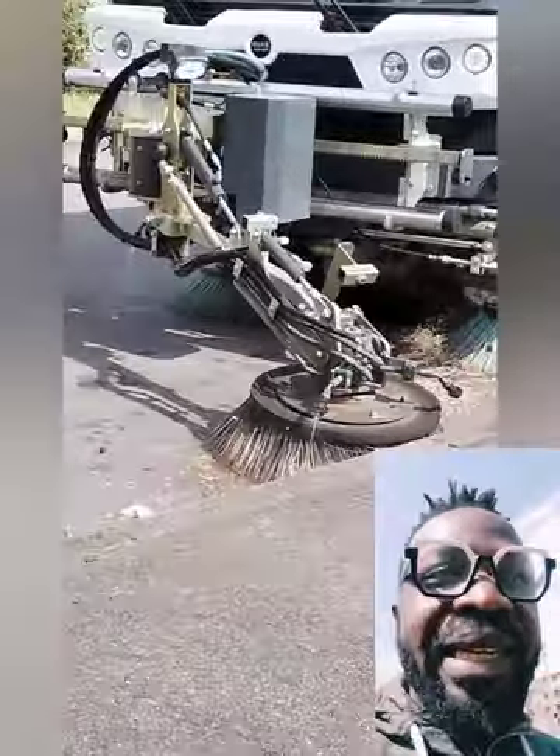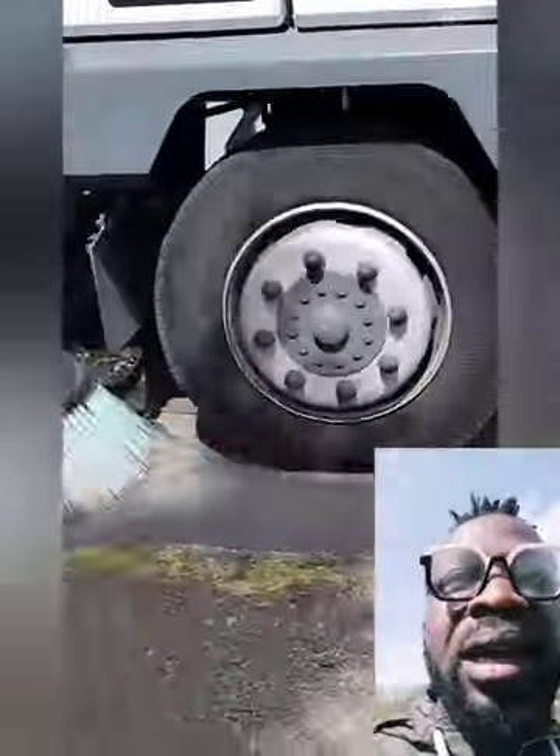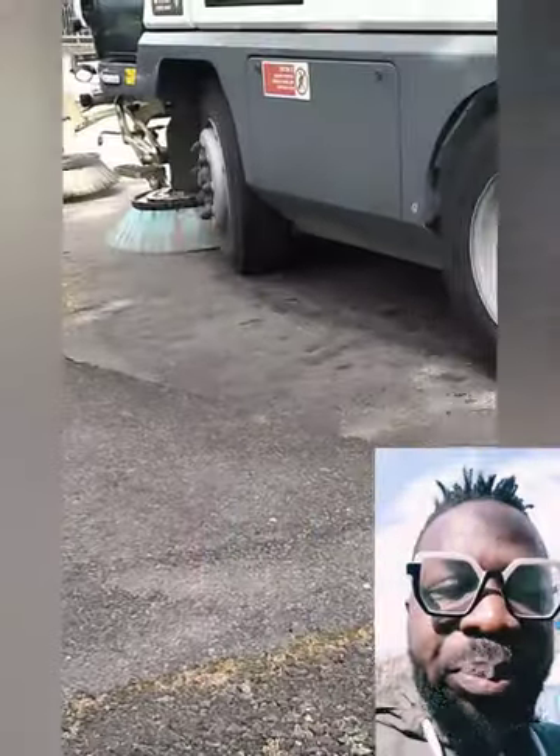I am going to show you exactly how the sweeper operates on the road together with his partner, the blower guy — with a blower machine. It blows everything off the road. That's the way it works.